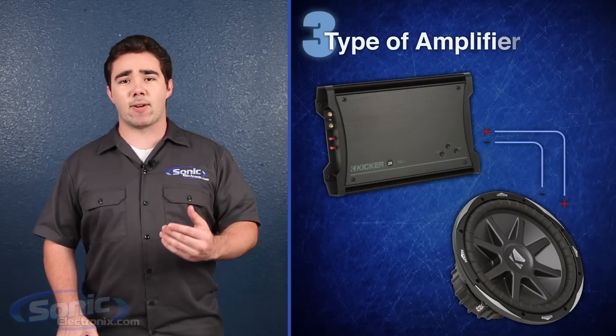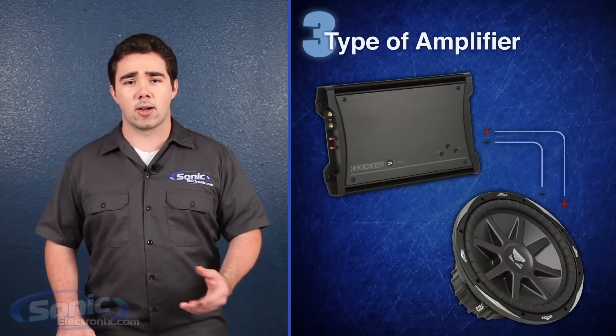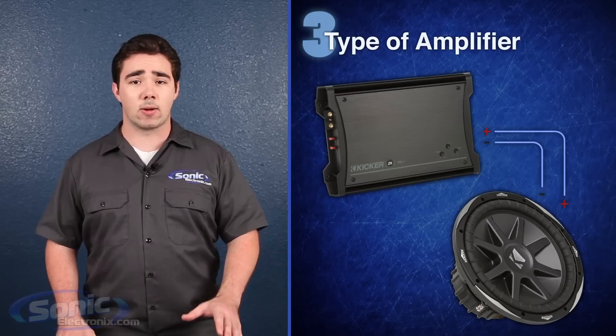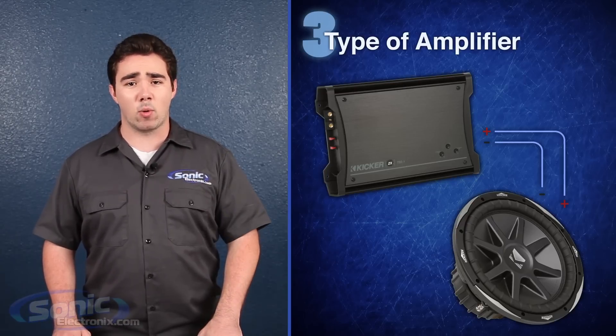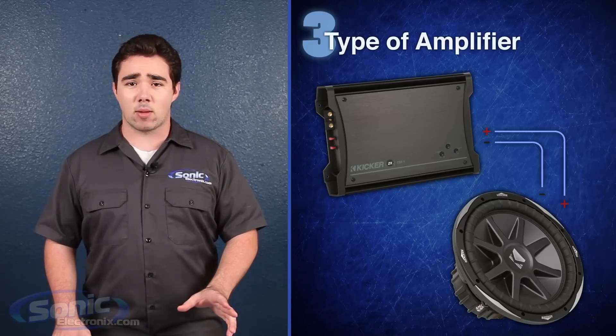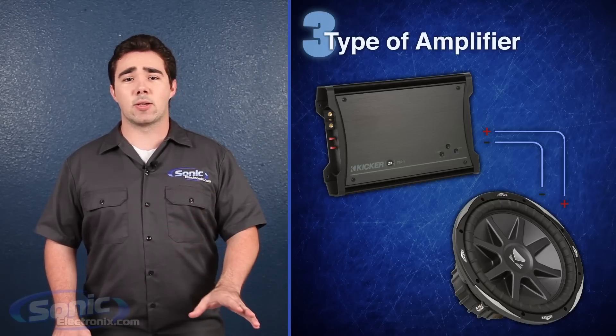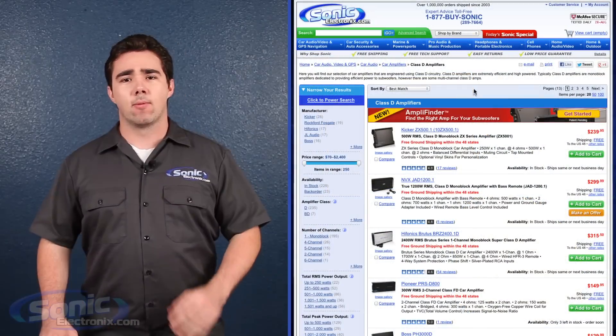Finally, a monoblock amplifier is often the best type of amplifier to use when powering one or more subwoofers, because they're designed to output tons of power at low frequencies. It's not uncommon to use a two channel amplifier when running low powered woofers; however, the wiring is a little different. Avoid using a four channel amplifier to run subwoofers — they're designed to produce a wide range of frequencies at low power, which is best suited for car speakers.